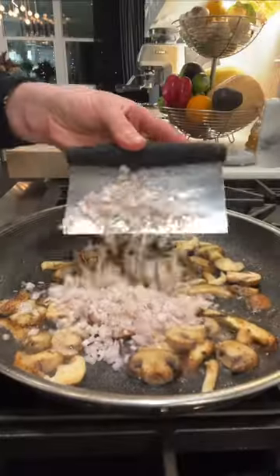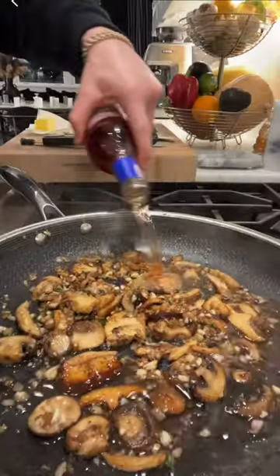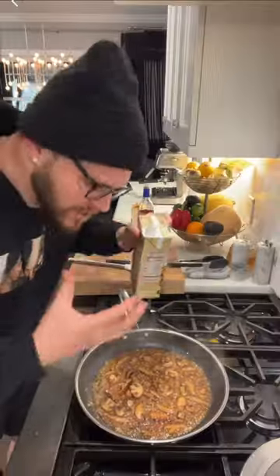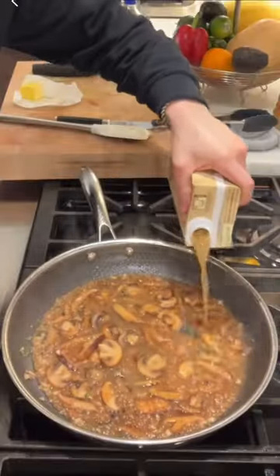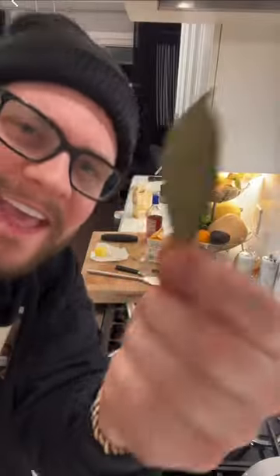Mushrooms in with shallot and garlic. Don't rush, we got time. Oh, Marsala — once that sharp smell is gone, we're going in with some chicken stock and heavy cream. Pop the chicken back in, don't forget about it.